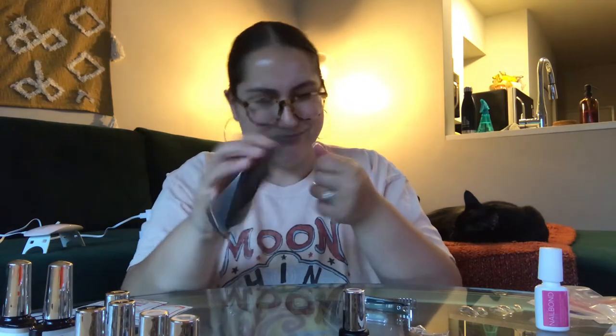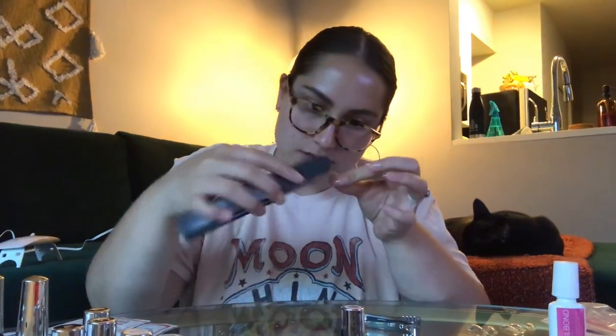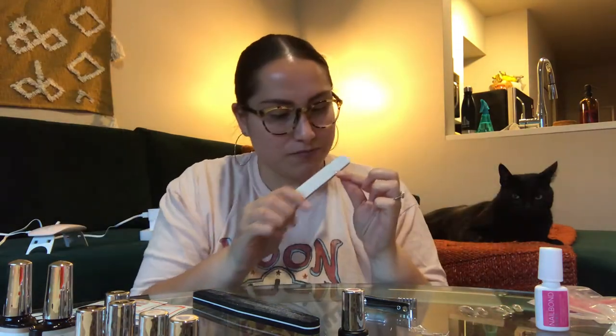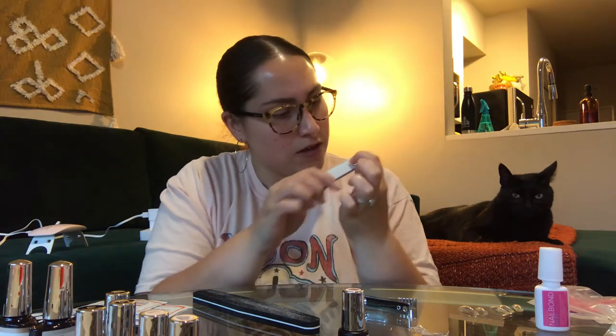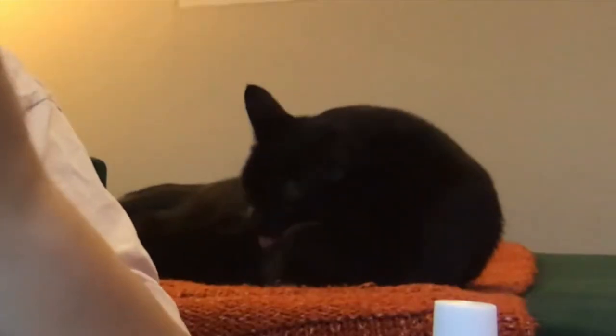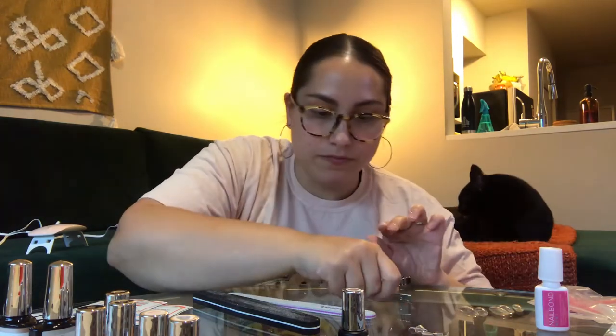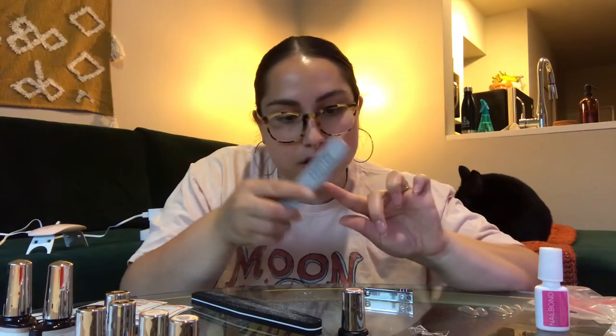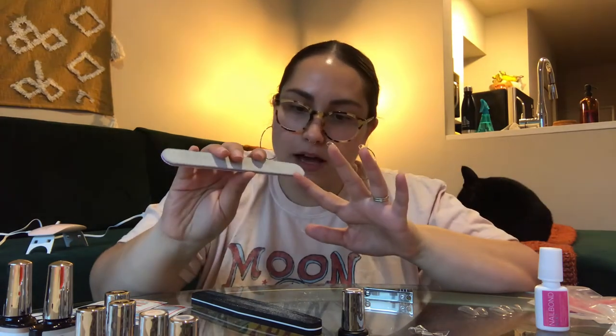That is already looking so much better. Nail technicians — we stan them as well. I really should just get more light in here. I turned the light on — hopefully that's better. Yeah, I love Darcy, we stan her in this household. I cannot wait to see her new show with her sister. I don't want to speak too soon, but I think this is going to come out pretty good. I can't speak to my other hand — I'll come back once they are all shaped so we can paint them together.